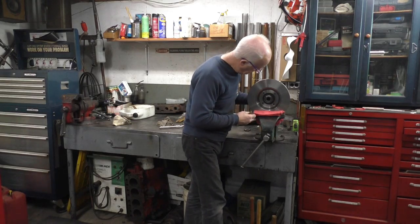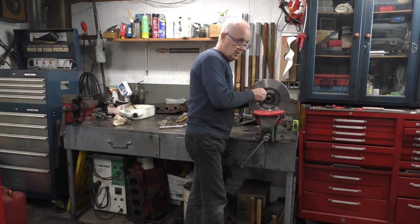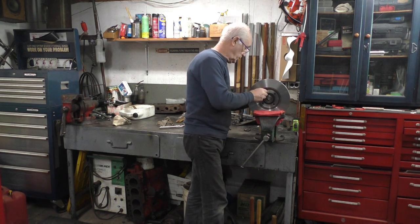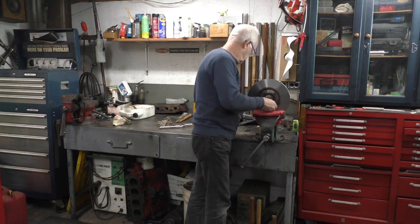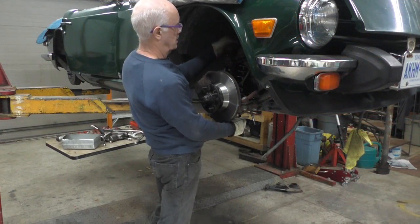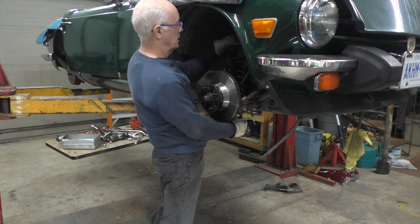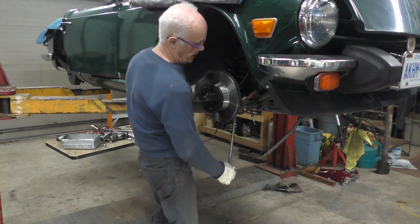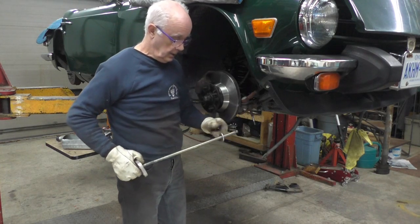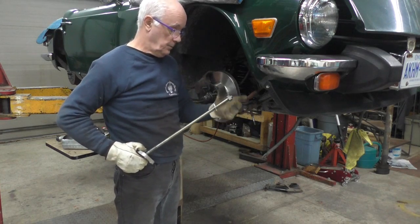I'm going to put this all back together, do the other side, then put the front springs in. I'm checking off the spring compressor tool I use — I've put both springs in the front now. I just need to put the shock absorbers back, then bleed the brakes, and I'm ready to go.